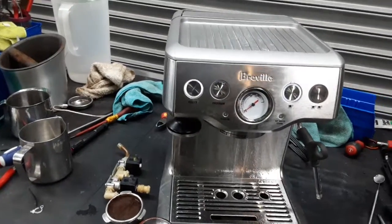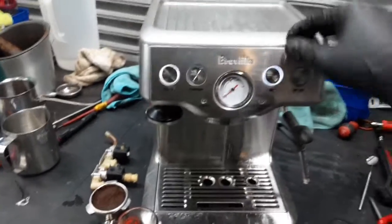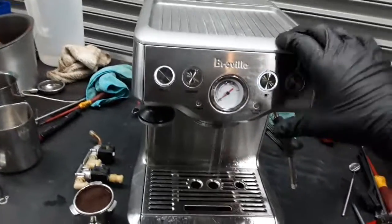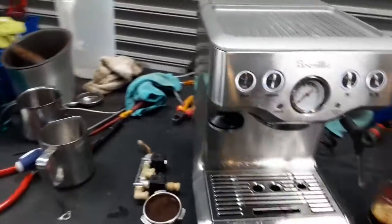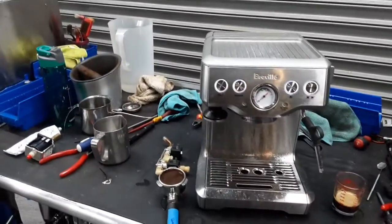As I said before, if you want to program this, you just have to hit program, select which button you want to program, click it once, do your shot, have a volume or something to measure it, and once it reaches the required volume, you just press it again and it will save it. So there you have it — the Breville working once again and pressurizing. Thank you so much for watching with Cane Coffee. Please go to our channel for more content videos every day. Thanks for watching.